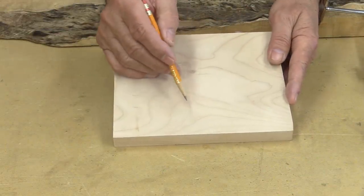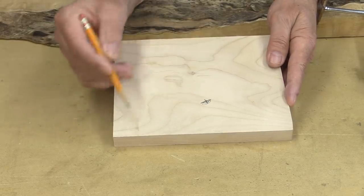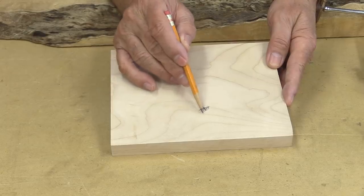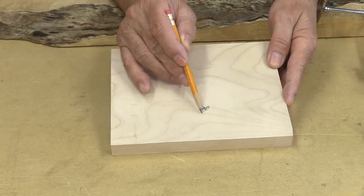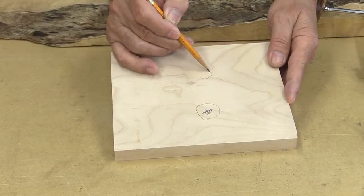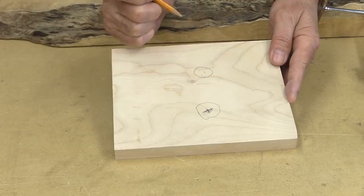And here's another sort of repair that I'm going to show you. Sometimes you get a hole or maybe there's a knot or something in a piece of wood, and you can take that to your drill press or even your hand drill and cut a hole in there. I'm going to show you the right way and the wrong way of filling those holes. So let's go over to the drill press.